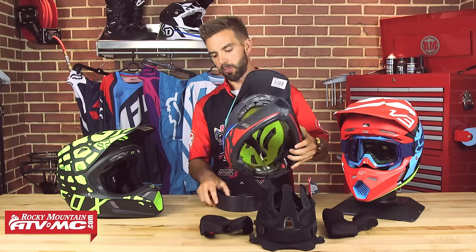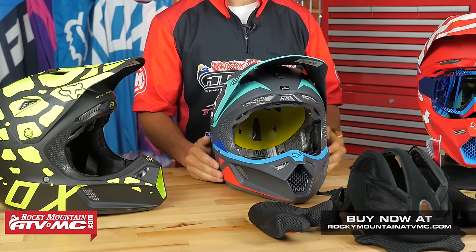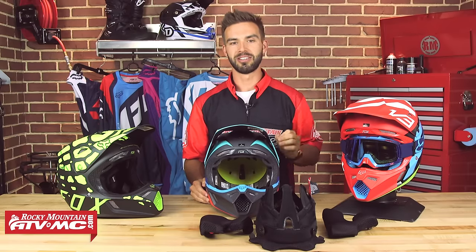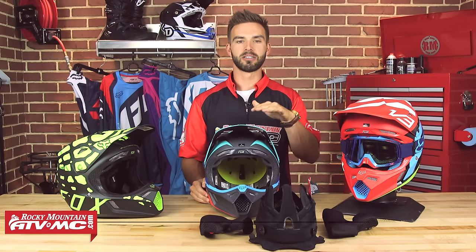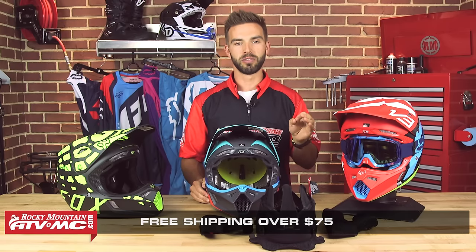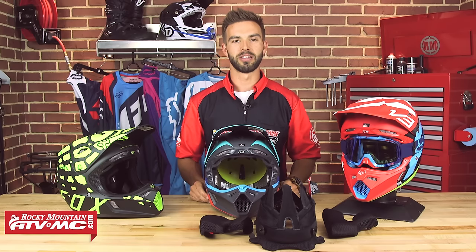That wraps up our product spotlight for the V3 helmet with MIPS from Fox. Head over to RockyMountainATVMC.com to see all the cool colorways we carry. Remember, this helmet does run a little bit small, so consider sizing up. If you haven't already, click and subscribe to our YouTube channel — I'd love to hear your thoughts and comments on the V3 below. Anything over $75 always ships free and we have our fit guarantee just in case. I'm Chase here at Rocky Mountain, and we'll see you on the trails.